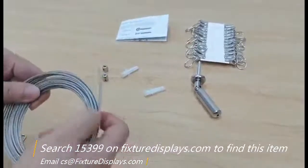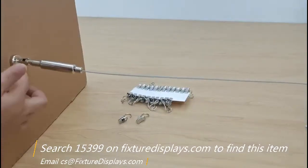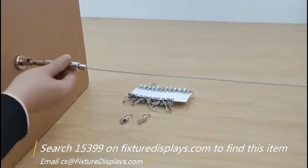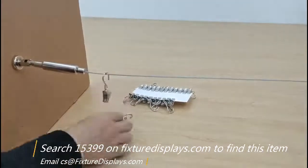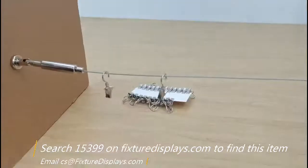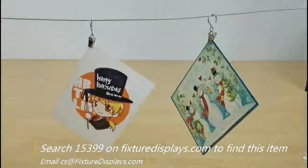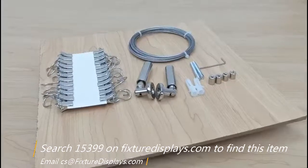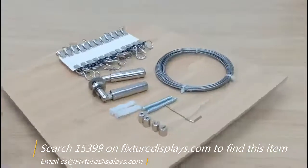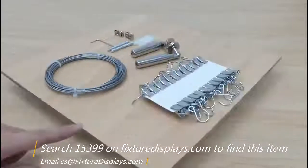Repeat on the other side. Now we have the wall attachments fastened, then you can hang the clips and display your products. We'll put down a spinner to give you a good view of this product. Once again, thank you for shopping Fixture Displays.